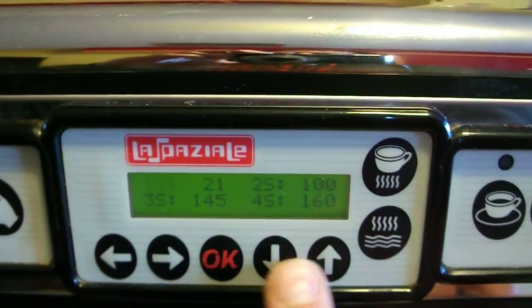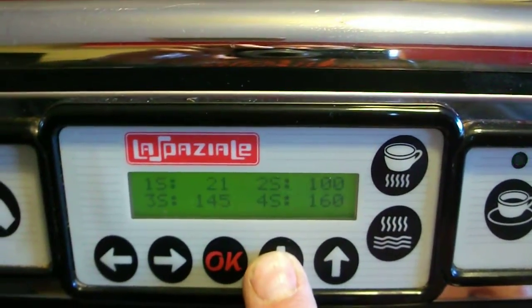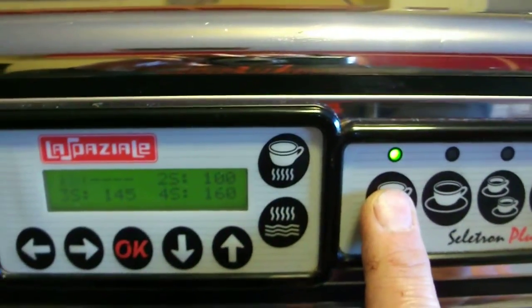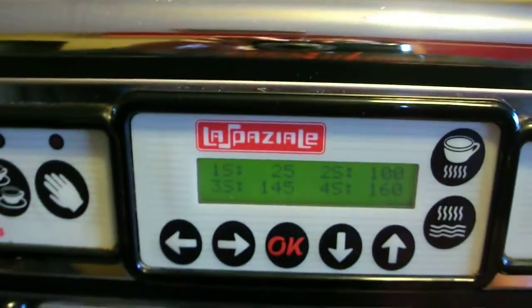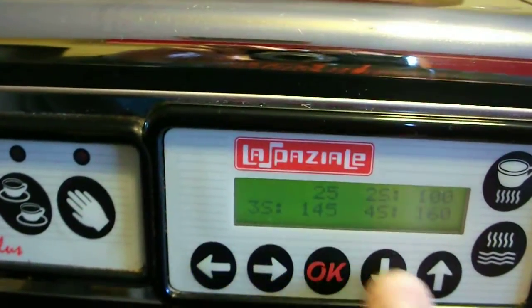There's that button — it's this button. You'll figure it out. Programming this side automatically does the left side as well. I can't remember how to get back to that.